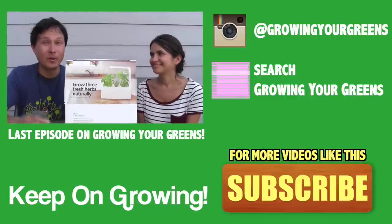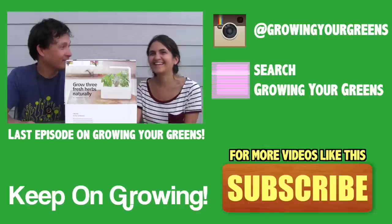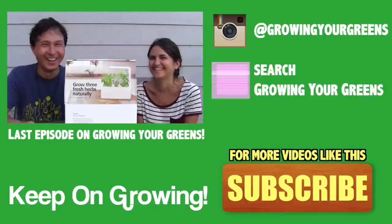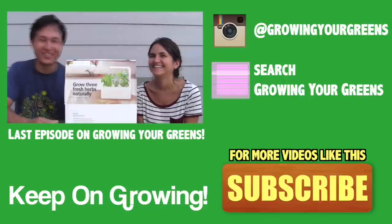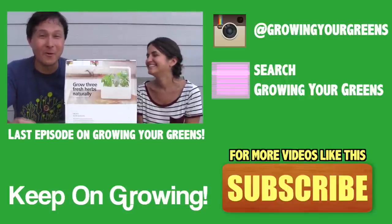This is John Kohler with growingyourgreens.com. Today I have another exciting episode for you, and today I have my beautiful girlfriend with me — we're going to make a video for you guys. Hi everyone, my name is Lauren. She's quite shy and not used to the whole video thing, but we have her on the show for a very important reason.